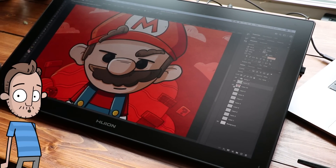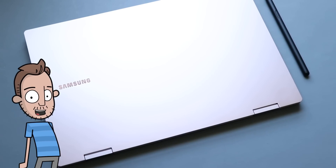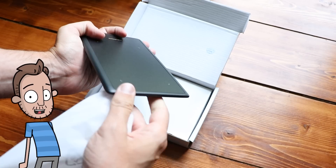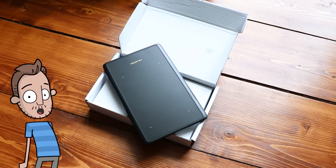Part one: the hardware. What you can draw on comes in all shapes and sizes and unfortunately prices too. We're talking $25 for the cheapest little drawing tablet out there, all the way up to thousands for those Wacom Cintiq Pros.